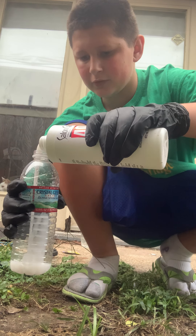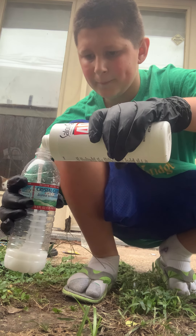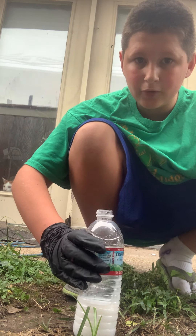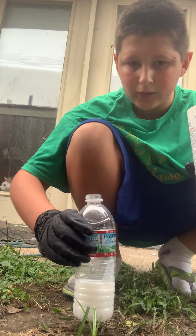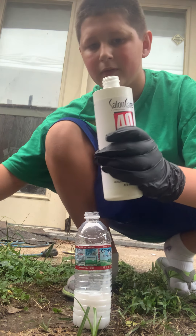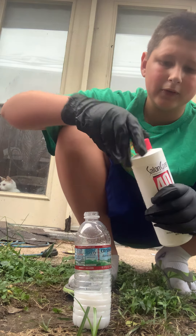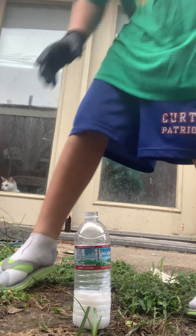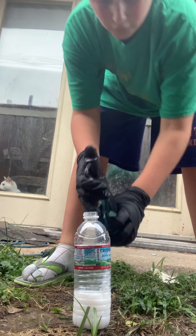Hopefully this works. I've watched videos on it but I've never done it, so I have no clue how this is gonna work out. Next, if I remember correctly, I'll put in some soap.